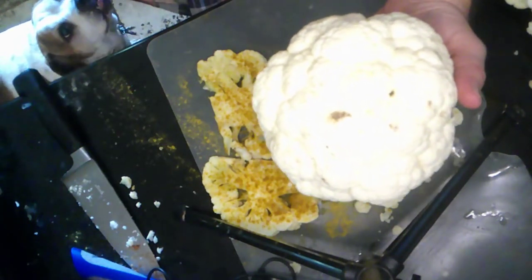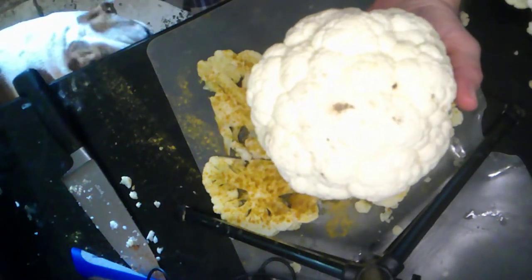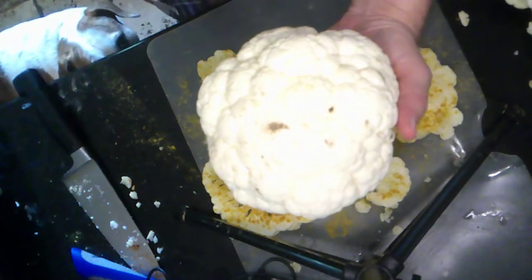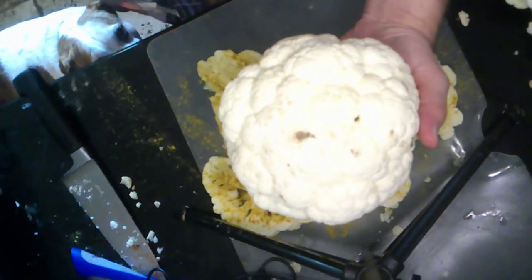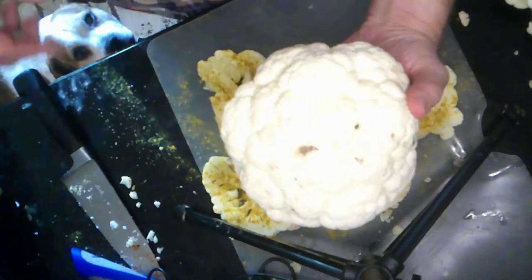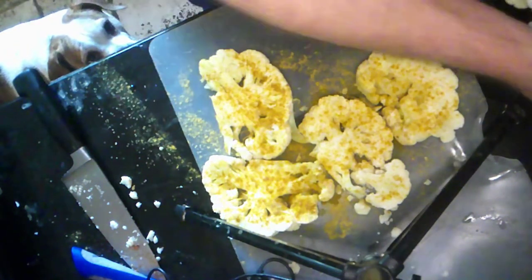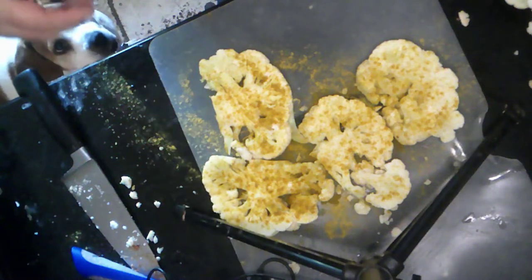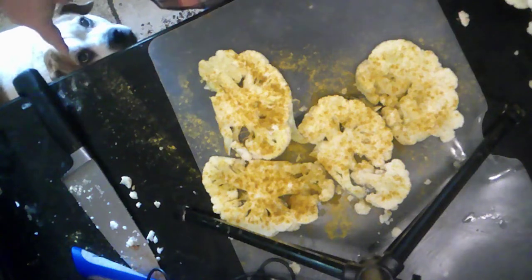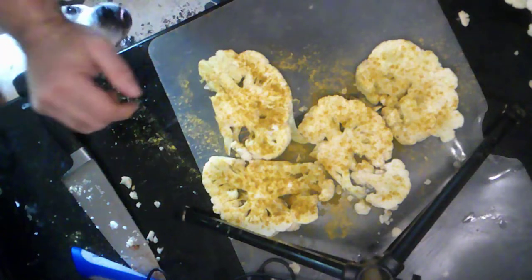Guess what day it is — it's cauliflower day! We've been cooking a lot of cauliflower and we still have more, as evidenced by this one right here and the ones already cut up. Today's dish at Vegan Finds — and welcome to our show — you might notice a friendly little face there.